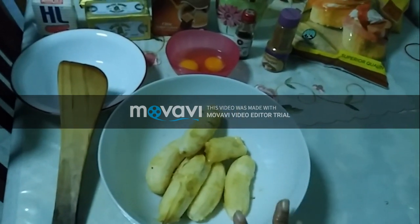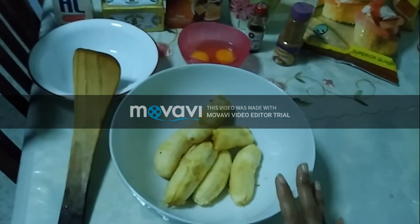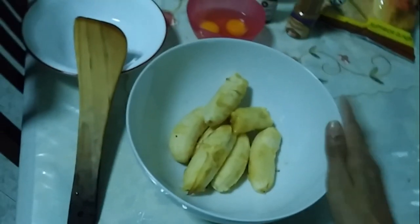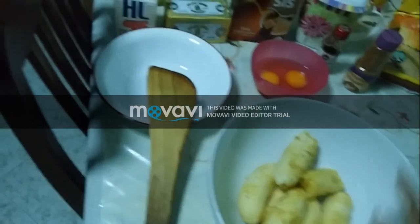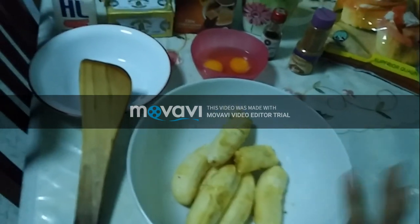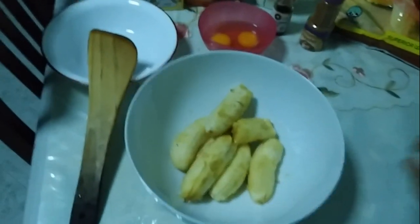Over here I have milk. The most important ingredient of all is bananas — I have about six to seven peeled bananas. These bananas have a red-coloured outer covering, and I've peeled them into this mixing bowl. This bowl is for the wet ingredients, and the other one is for the dry ingredients. Once I'm done mixing the wet ingredients, I'll transfer and combine everything to form the cake batter.